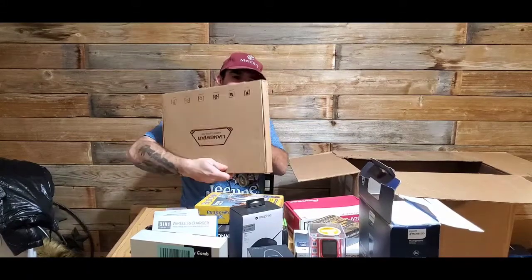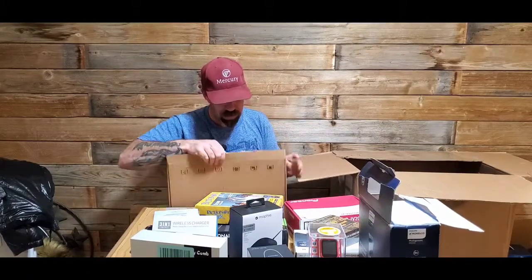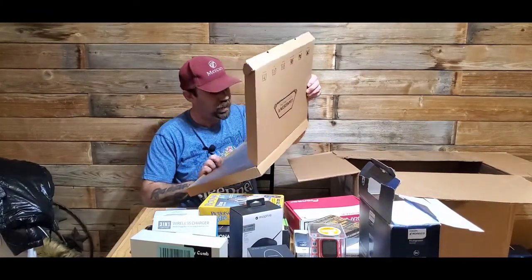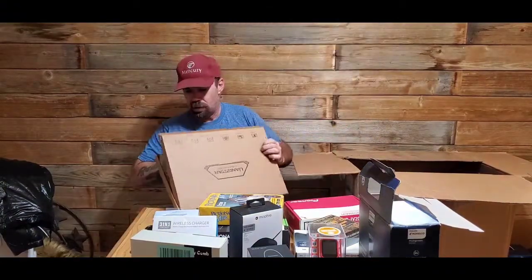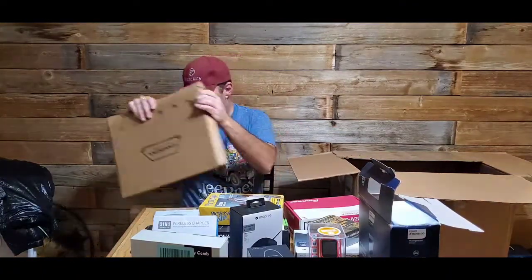We have a cooling pad — that's a big one, still in bubble wrap. Looks pretty new. It's a laptop cooling pad.